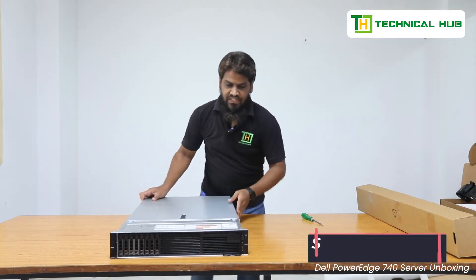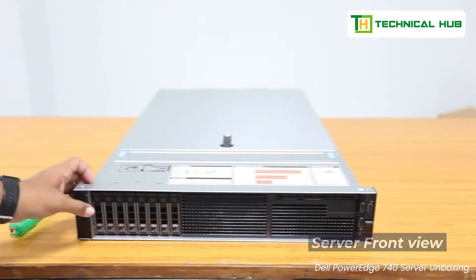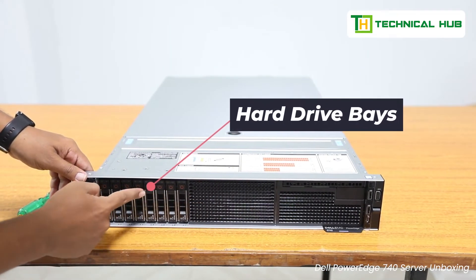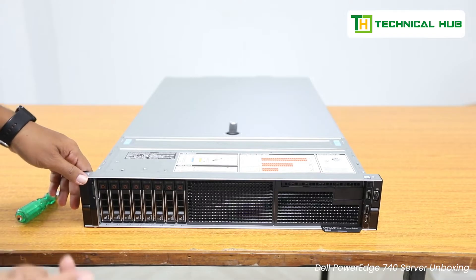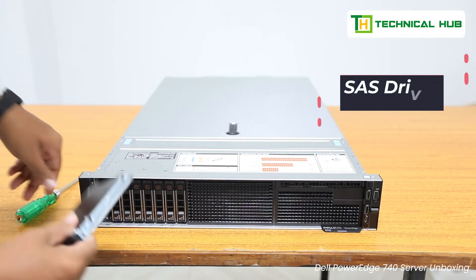This is the front view of the server. These are the hard drive bays. We have one, two, three, four, five, six, seven, eight — all occupied. We have extra space where we can provision new hard drives. This is the SAS hard drive — a 960 GB SAS hard drive.